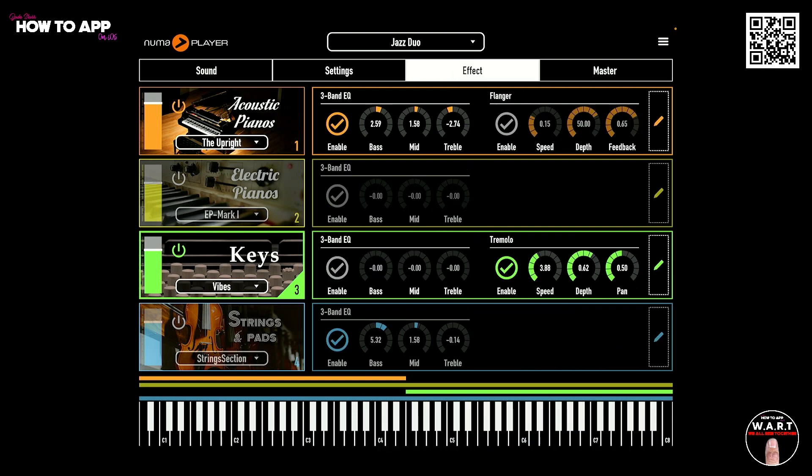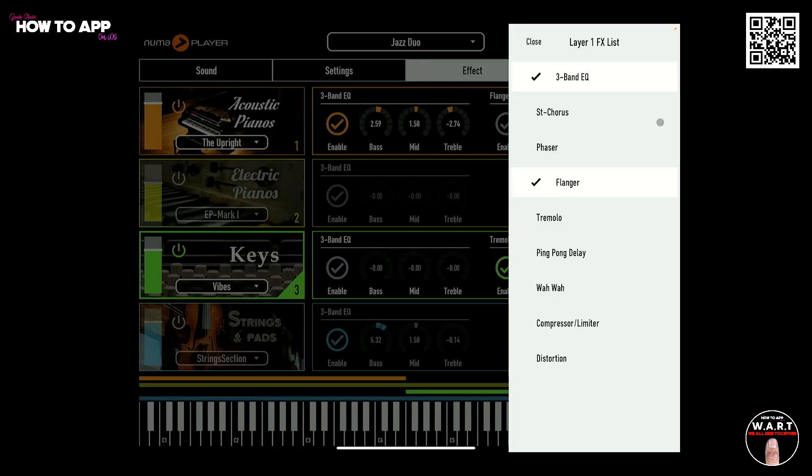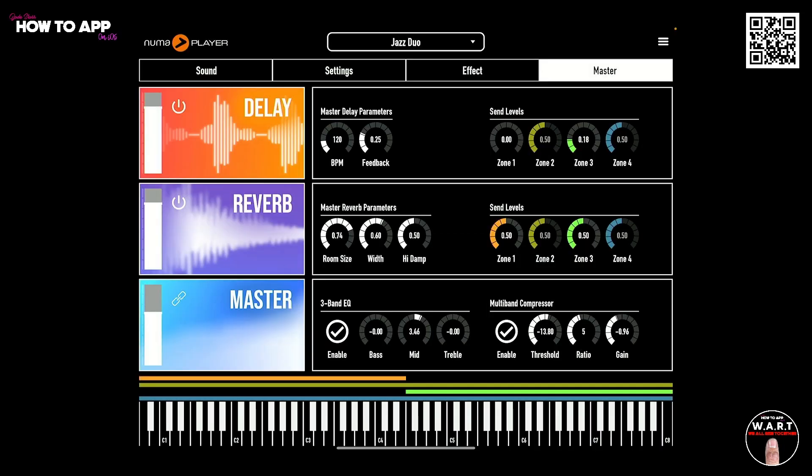In the effects section, you have a heap of effects for each of the instruments. If you click on the pencil over in the right-hand side here, you get a three-band EQ, chorus, phaser, flanger, tremolo, ping pong delay, wah-wah, compressor limiter, and a distortion. Heaps to play with. And lastly, in the master section, you can add delay, reverb, and multiband compressor, and three-band EQ to your master output. Heaps to play with with this app, and remember, it's completely free.